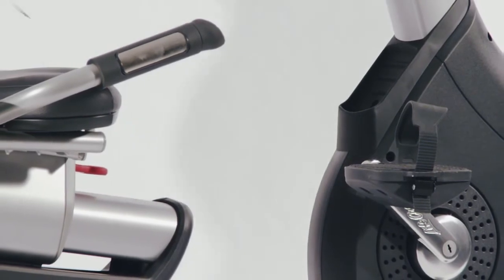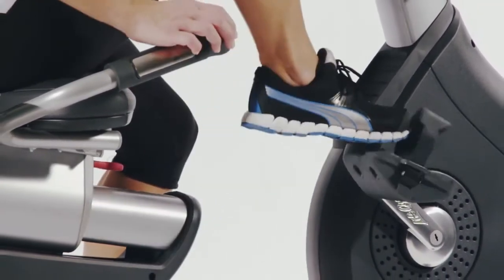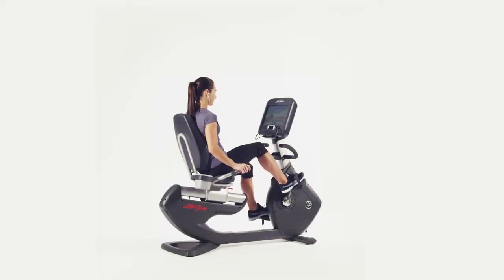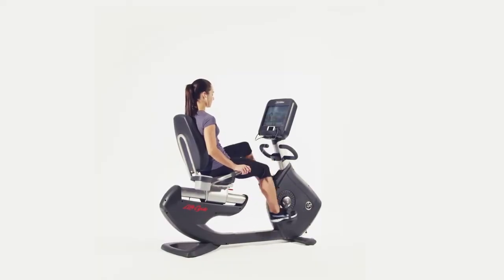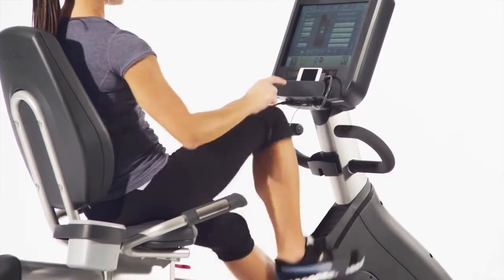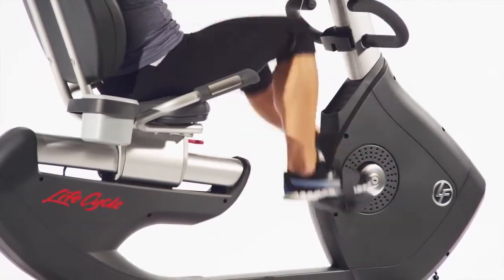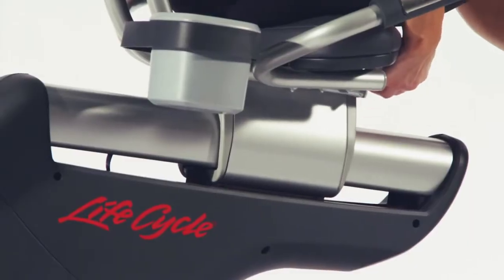The Platinum Club Series has a convenient step-through design, making it incredibly easy to get on and off. It features LifePulse digital contact heart rate monitors on the side handles and comes with a Polar wireless adjustable chest strap, so you get accurate real-time feedback, ensuring the maximum cardio workout for your body.